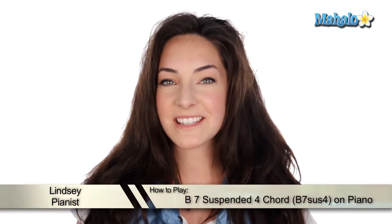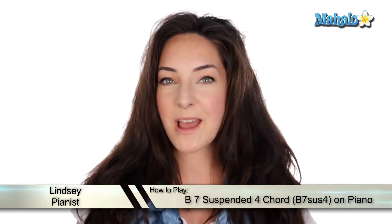Hey, what's up, viewers? It's Lindsay here, and today we're going to be talking about how to play a B7 sus4 chord. Sounds boring? It's not. Let's check it out.